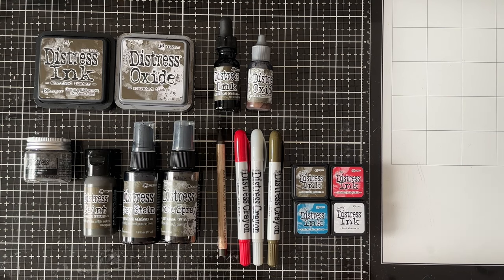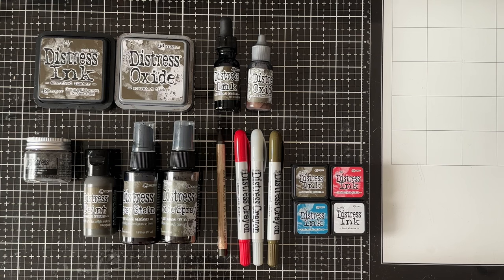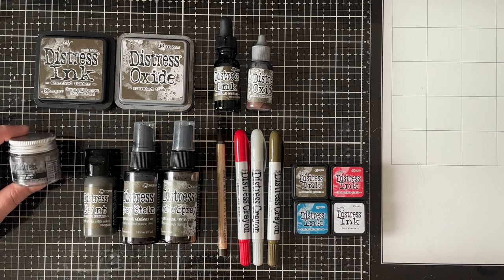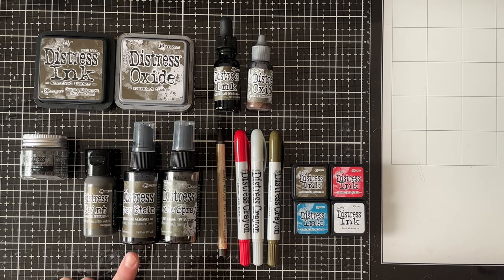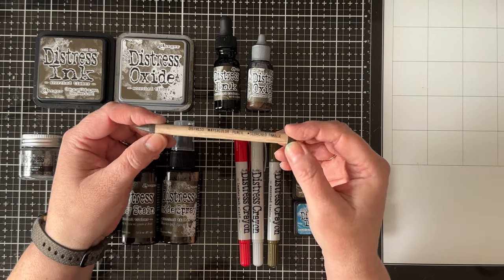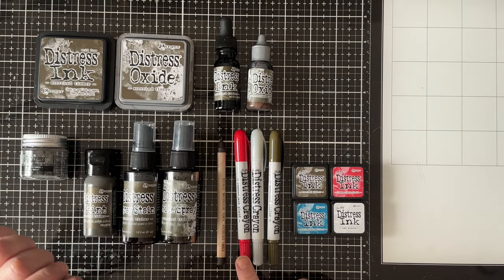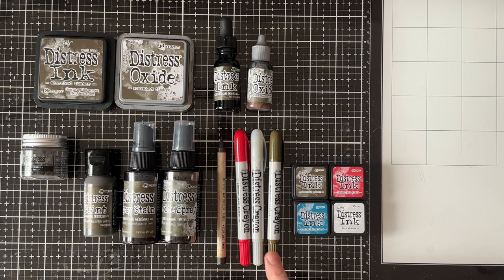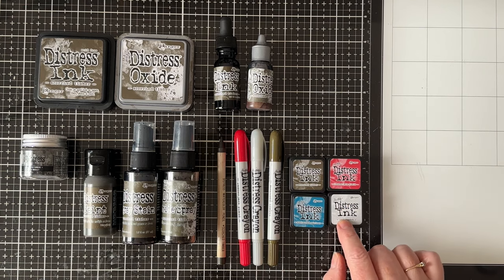First we'll just take a look at the products that are new today. There's the Distress Ink, the Distress Oxide, the Reinkers for the Ink and Oxide, one of my favorite products — the Distress Embossing Glaze, the Distress Paint, Spray Stain, Oxide Spray. For this release we're also getting the Watercolor Pencil in this color, the last pack of Distress Crayons including Scorched Timber, and the Last Force Mini Distressing Cubes.